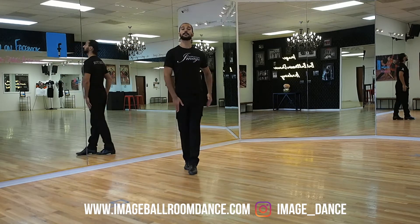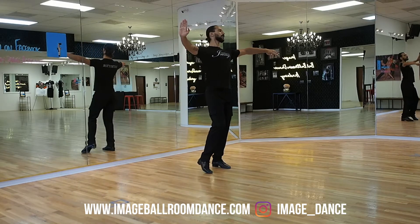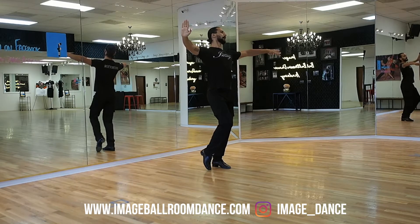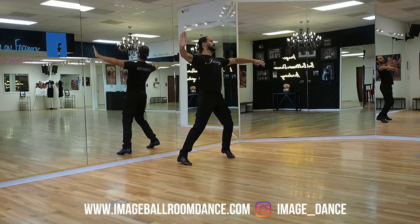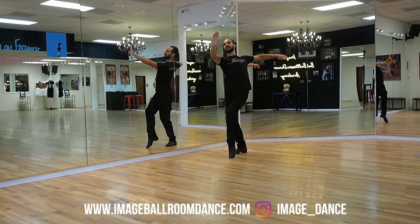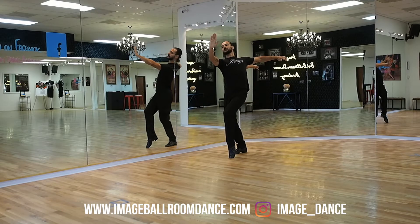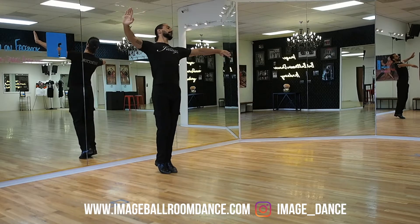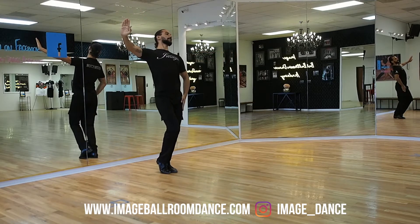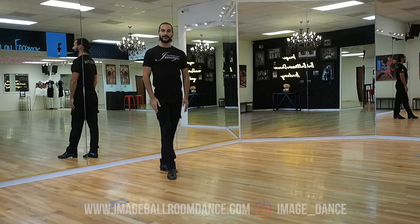Let's take a look at the footwork for our followers. Followers, you're gonna stand on your left leg, you're gonna go backwards with your right, sidestep to your left, you're gonna cross the right foot behind and you're gonna go in a promenade position. From here, forward with the left, side with the right foot and you're gonna bring the feet together and you're gonna finish with your left leg. This is your footwork.